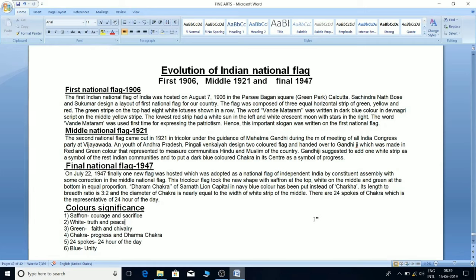The word Vande Mataram was used for the first time to express patriotism, and hence this important slogan was written on the first national flag.